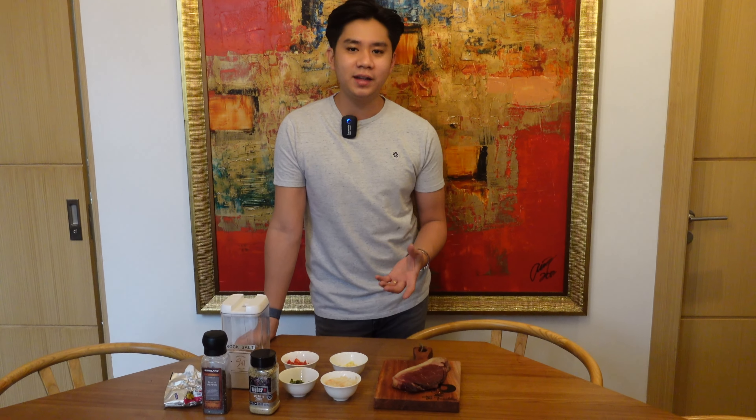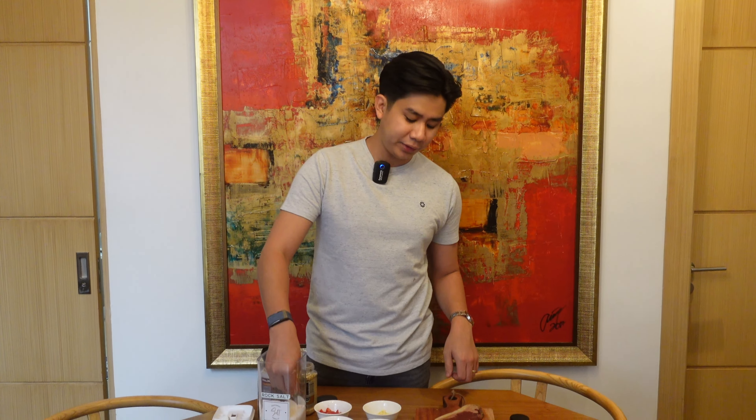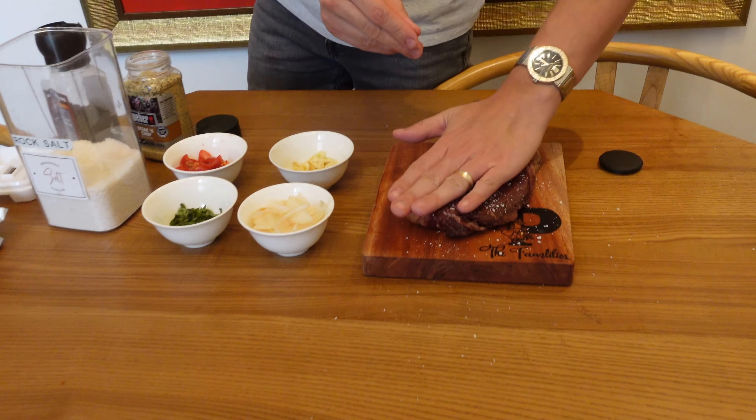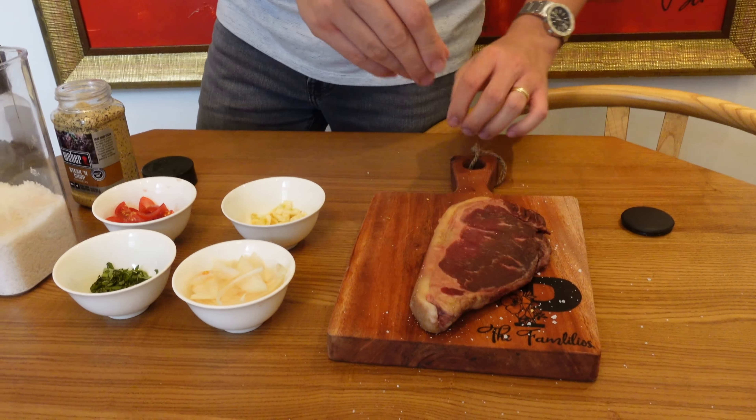Hey guys, welcome back to my YouTube channel. I got a lot of good reception from my previous cooking vlog, so I want to share another staple here for me in the house. I am cooking steak and a sort of salad that I normally eat when I have it. For the cut of meat I'm using today, it's a strip loin that I got from Rostanz.